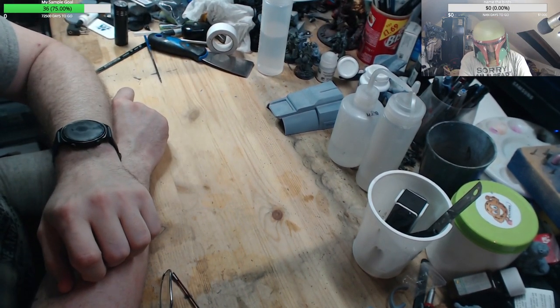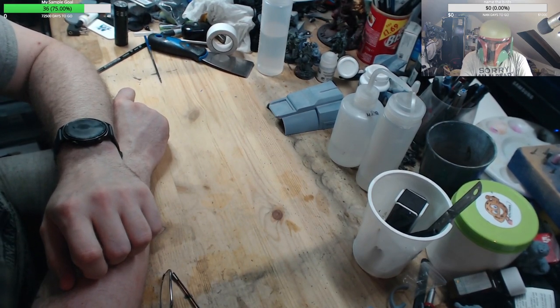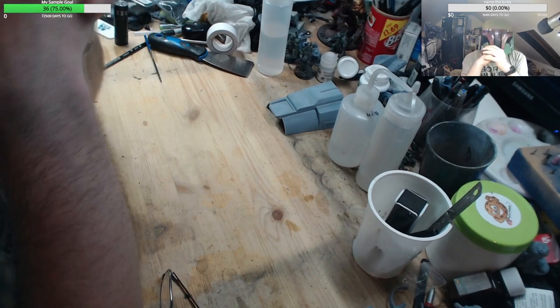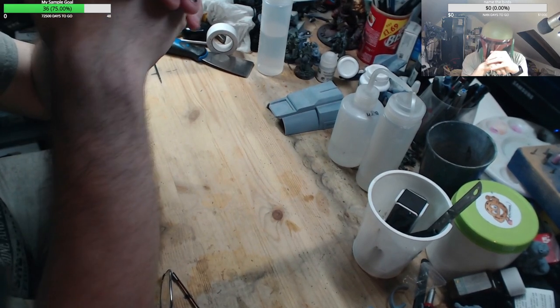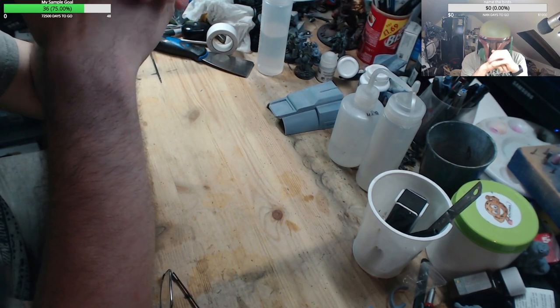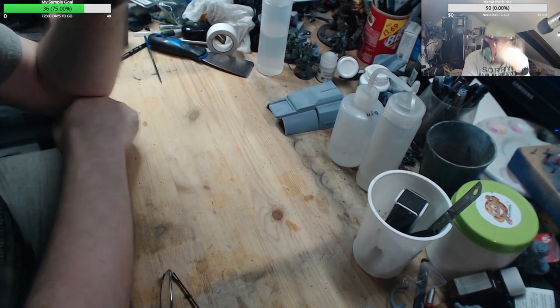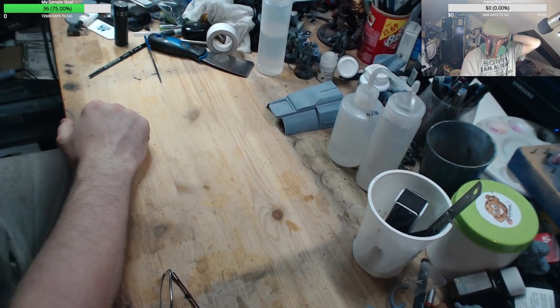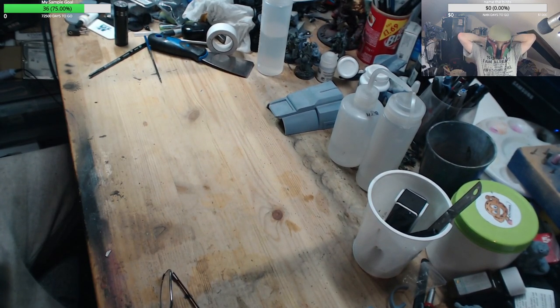Everyone keeps asking how I'm going to keep cool with this thing on. Pretty much, I'm not. I will be sticking to the shade, and at least I hope you can't see my face properly. I've got this on.